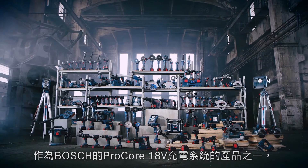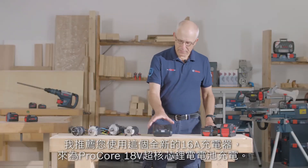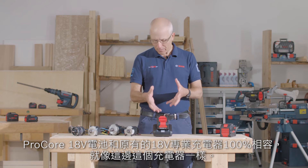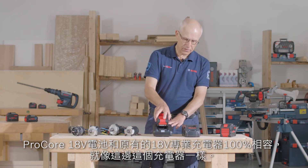As part of the Bosch Professional 18V system, for best charging times I'd recommend using this all-new connected 16 amp charger for Procore batteries. But please remember, there's 100% compatibility of these batteries with all existing 18V professional chargers like this one.